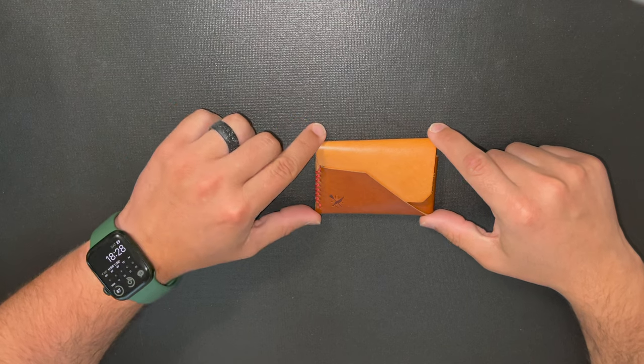Hey YouTube, Christopher back with another video. In this video I'm going to be opening a package from one of my favorite leather wallet companies. For those of you who have been following my channel, you know I started getting into these — it's from OpenSea Leather.